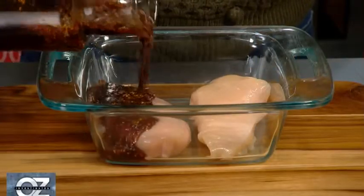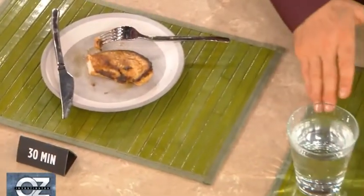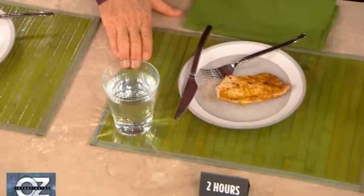We marinated chicken for three different time intervals. There's 30 minutes, there's two hours, and then there's the overnight, if you're really prepared in life.